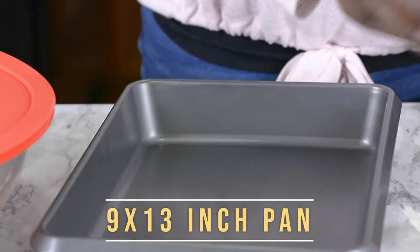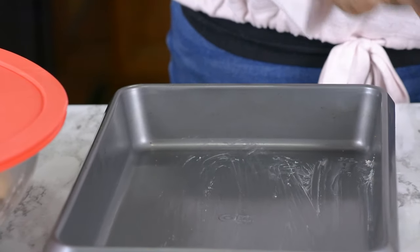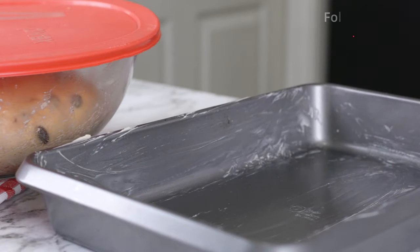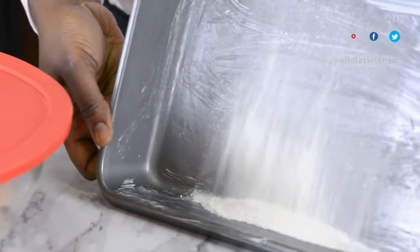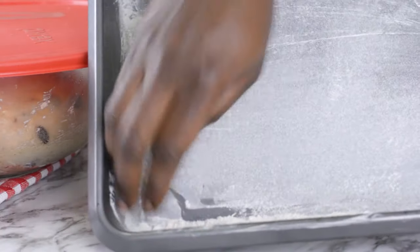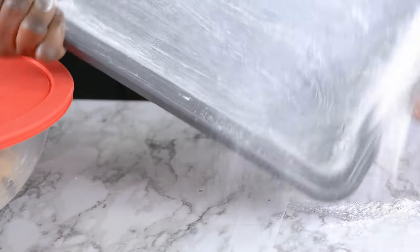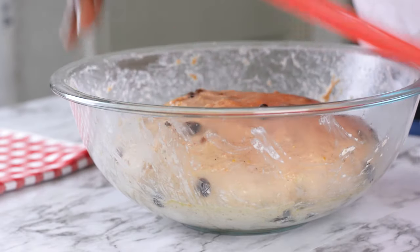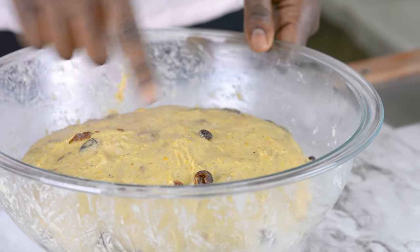My bread dough is well risen, but before I open it, I like to brush my pan. I'm brushing this with some butter at room temperature, then I'm going to go ahead and dust this with some flour — you can use all-purpose flour or bread flour, it's all well and good. Just make sure the flour coats all the sides and bottom of the pan. My dough is well risen, as you can see — it's about two times its original size.